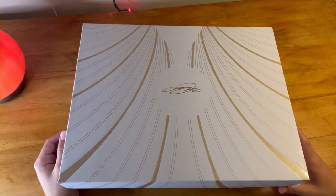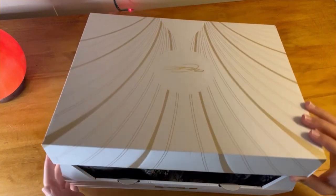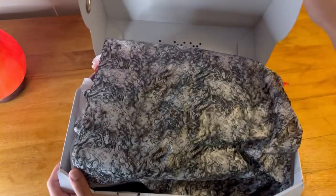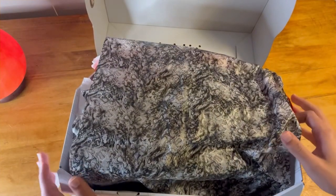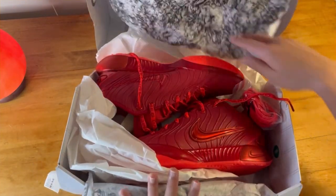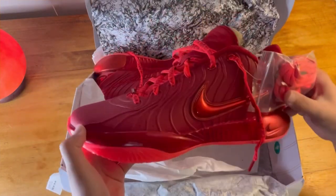I think it's a very good performing shoe. Here's the box — I always thought this box was pretty nice looking, and so does the wrapping paper. Here we are — these look so cool.